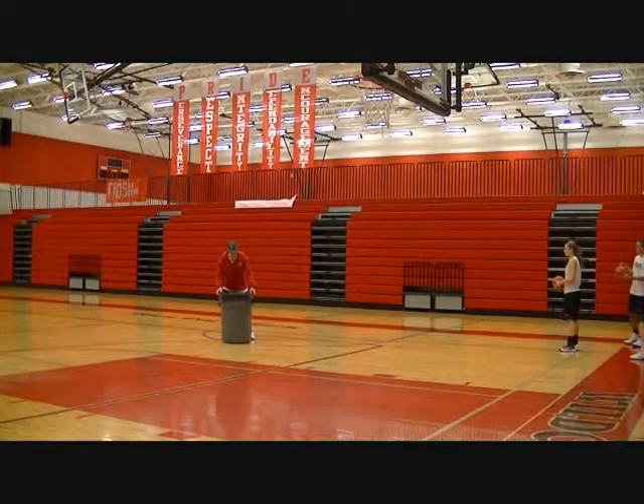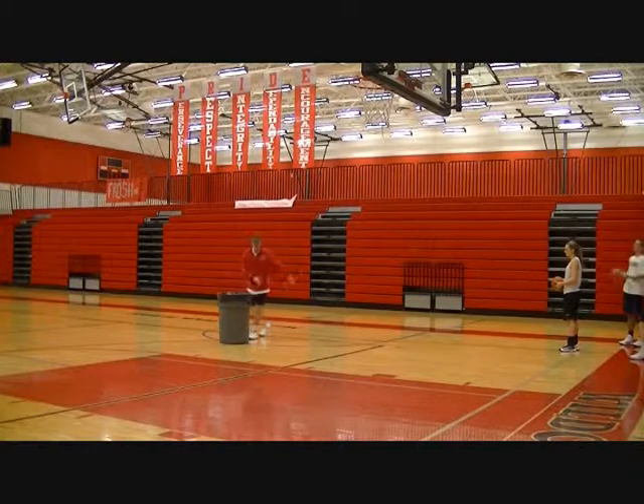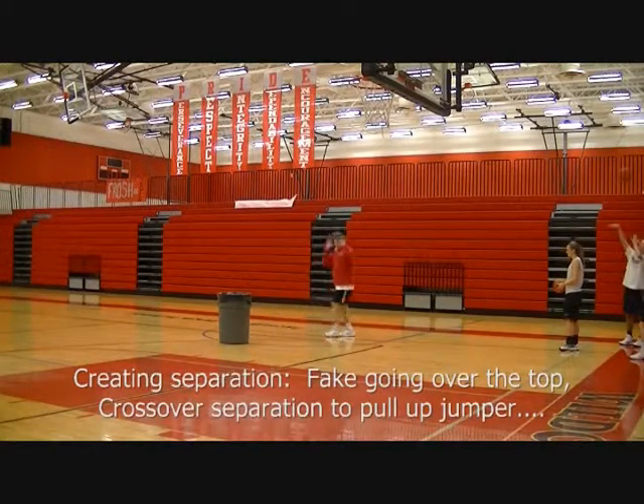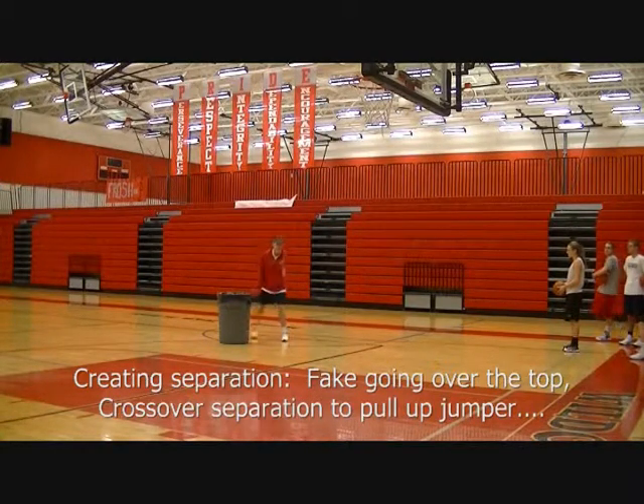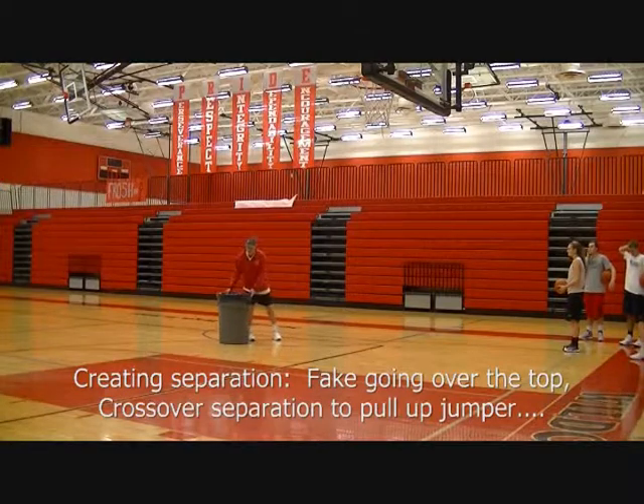So the ball came to you in the corner. You're coming up here, the whole time your head is up. You're coming up here just like this, you step, you look this way, like going over the top — boom — separation. You be above the block, take a jump shot.